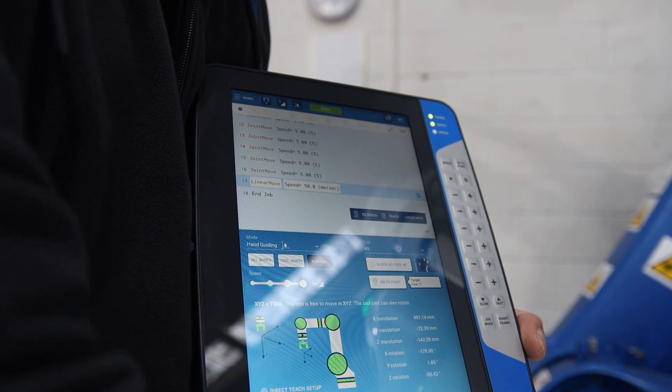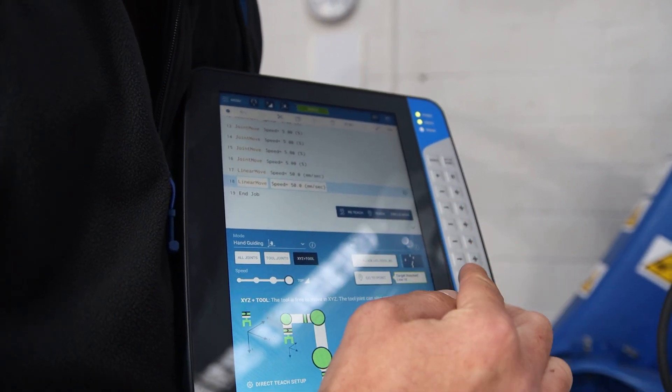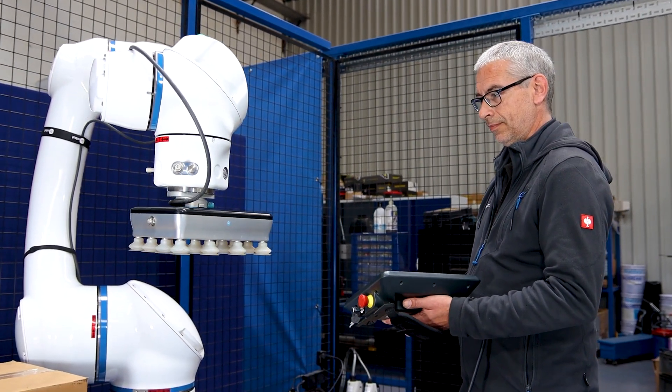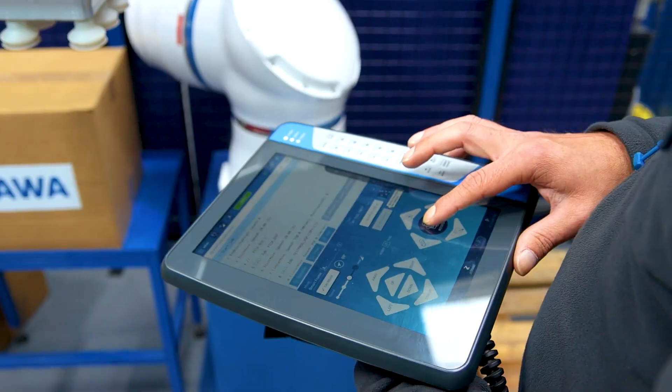Radically change the way a robot is programmed with the easy-to-use touchscreen smart pendant, ideal for novice and experienced robot users. The built-in SmartFrame feature allows the robot to adapt to the operator's position when programming.